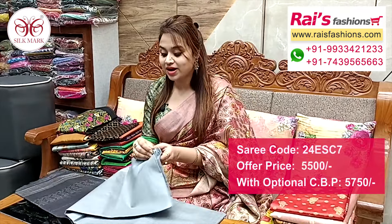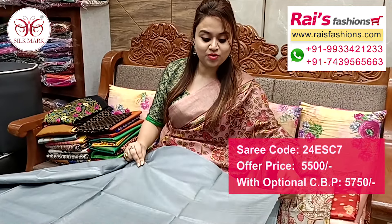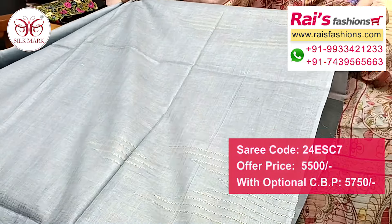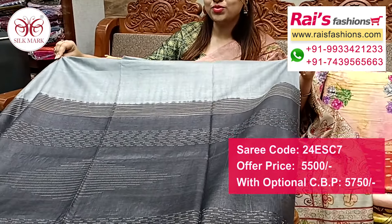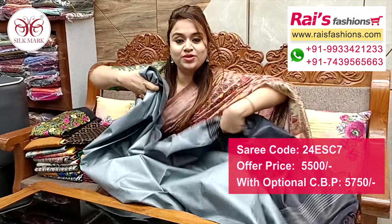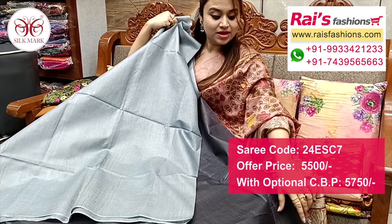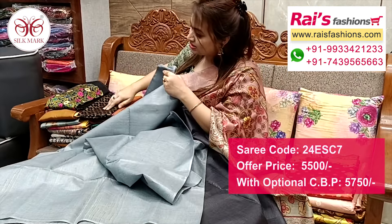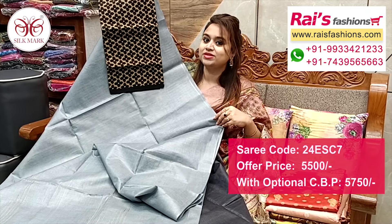Nice color combination, same material — pure handloom dhupian silk with silk mark. Gray base with fine weaving design bark. Border portions fine threaded weaving design bark, highlighted border, pure tassar silk with silk mark. Pallu portions contrast color dye with fine geicha threaded weaving design bark. Very lightweight comfortable pure tassar silk handloom with silk mark, all over base and border portions fine weaving design work. Running blouse piece, very fresh bright looks. Cut material fully weaving design work contrast blouse piece for smart and trendy looks.